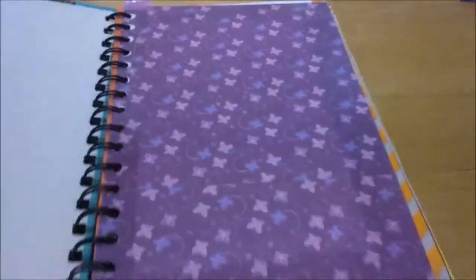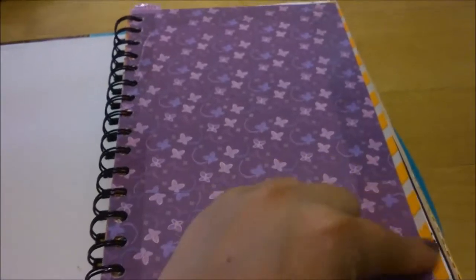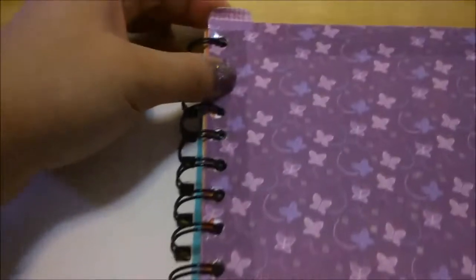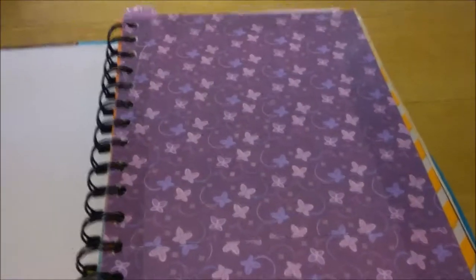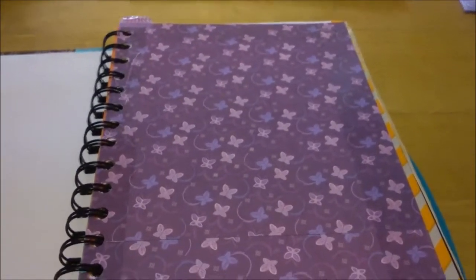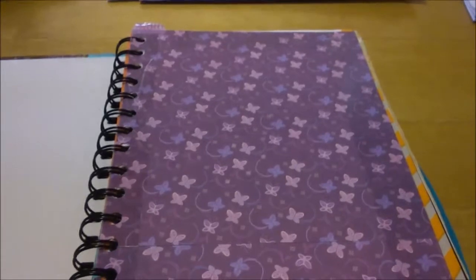I did do dividers using scrapbooking paper. Before I got contact paper I used clear packaging tape to tape off the edges so they won't fray, because they're not very durable when you keep flipping back and forth. I made my own little tabs on top but I don't really follow them anymore — I really only use the monthly layout, the weekly layout, and occasionally the list section for keeping passwords.